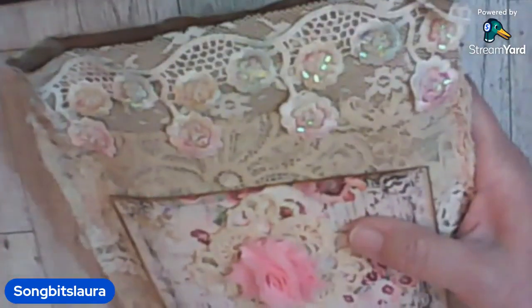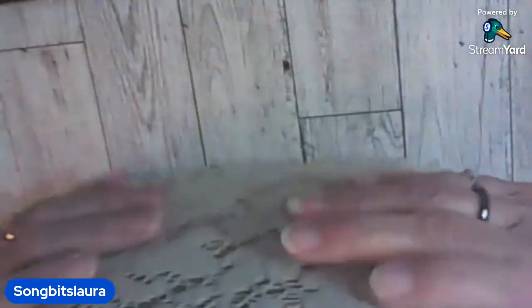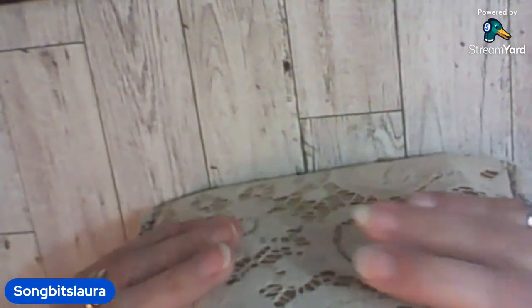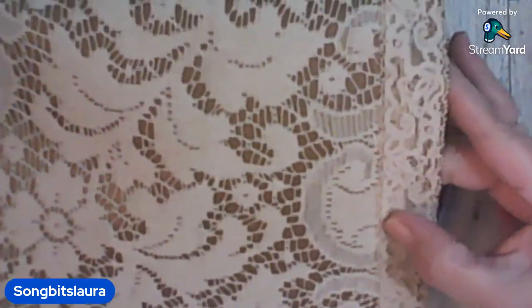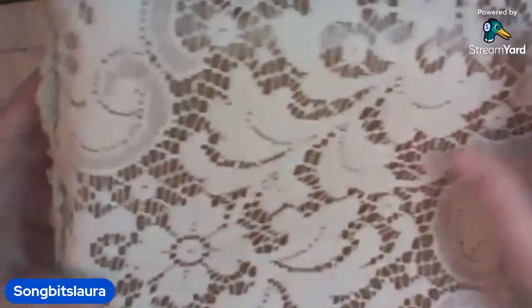Oh, it actually goes this way — look at that! Let's see what we've got in here. Don't you just love a second-time surprise? It's got the lace on the back, a piece of doily maybe, or old tablecloth. Very cute, very cute.